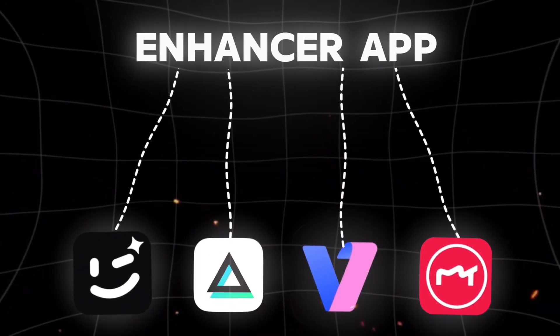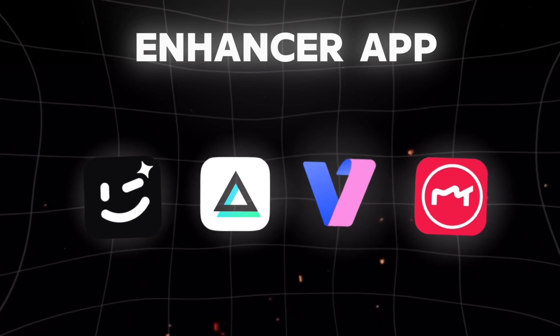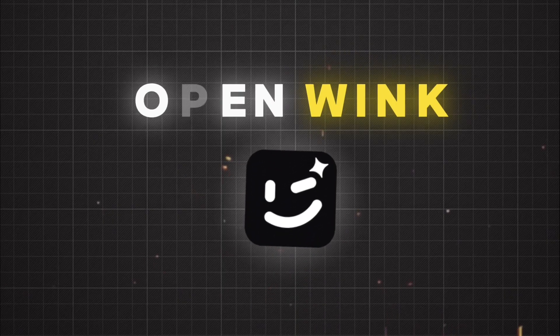There are lots of apps that can enhance your video quality, but we are only going to use the Wink app. So now, we are going to open Wink.